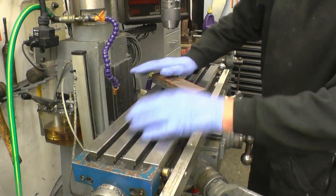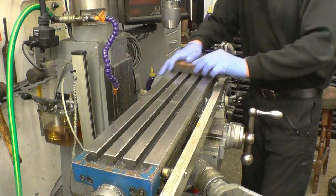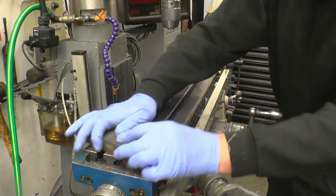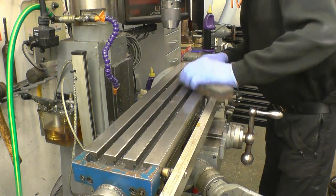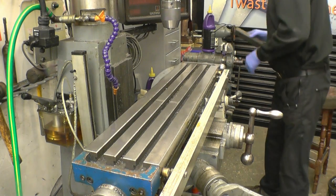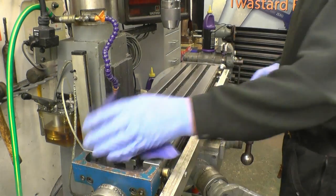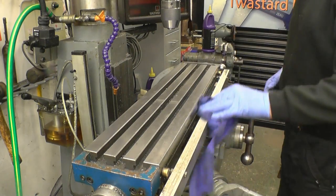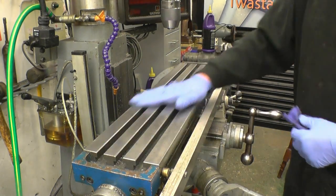I'll just use an oilstone to remove any burrs or imperfections on the table. It's easy to do this every now and then - just check for any little high spots, any little dings in it. This is a nice flat old stone and this is the only thing it's ever used for. This table's in decent condition, there's one or two witness marks on it - that's where some clumsy person has marked it. There are two bolts on this milling machine head that allow it to pivot.